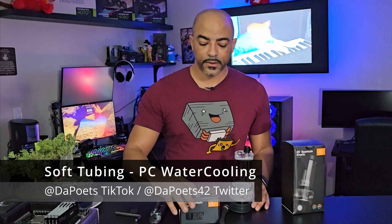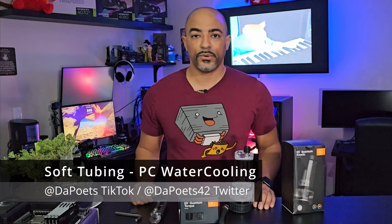If you have any questions, please let me know in the comments below. And that's about it for soft line tubing.